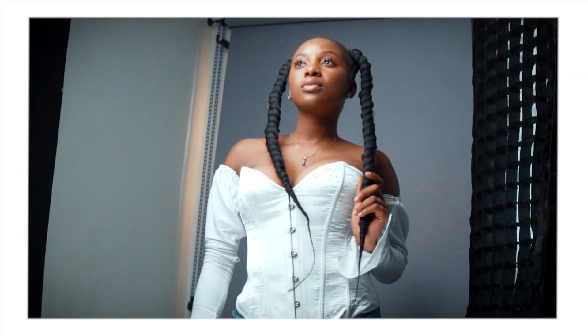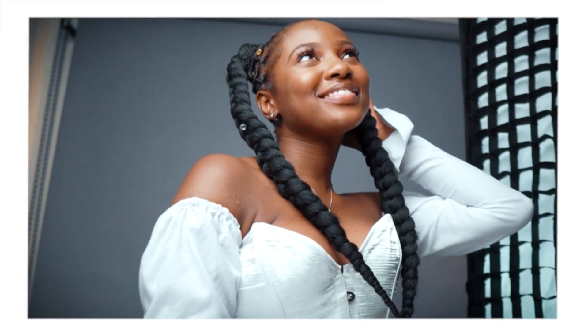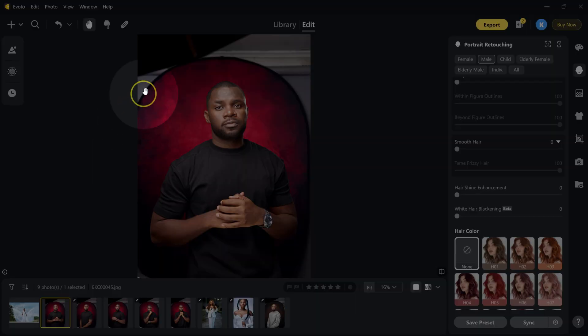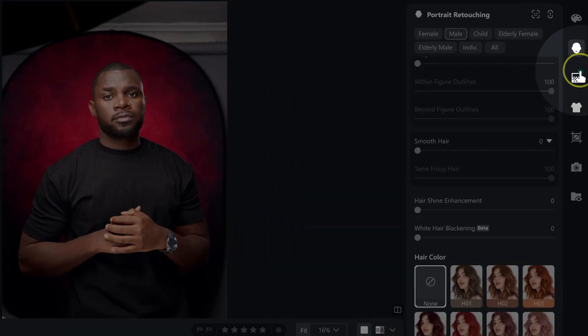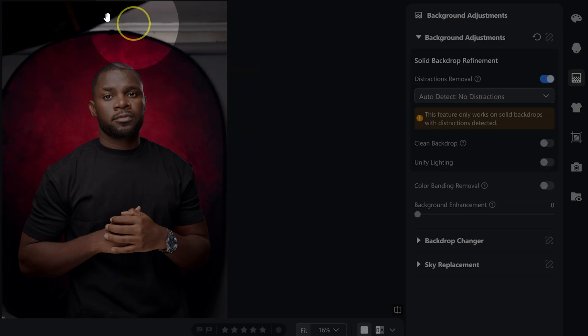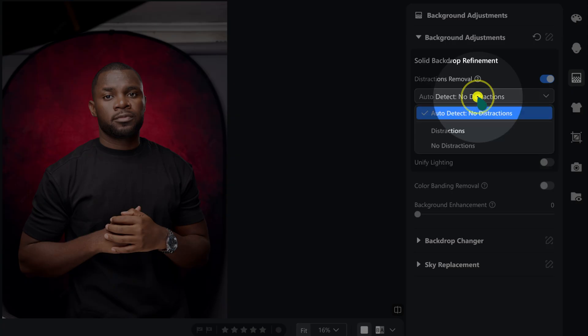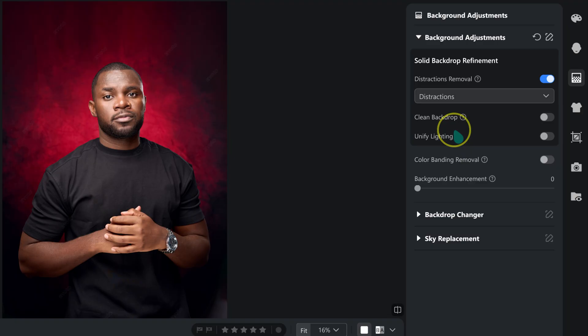The third edit is removing distractions. When shooting portraits, I often have lights and stands close to my subject, which means softboxes, stands, and lights can end up in my photos. You can clean them up in Photoshop, but it takes time. In E-Voto, just go to background adjustments and enable distraction removal. Click auto detect and select distractions — the light stands and softboxes disappear in seconds, and it will even extend your backdrop.